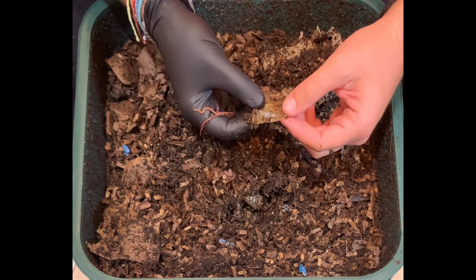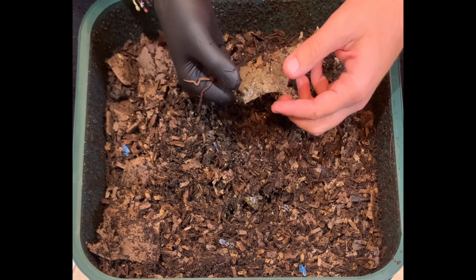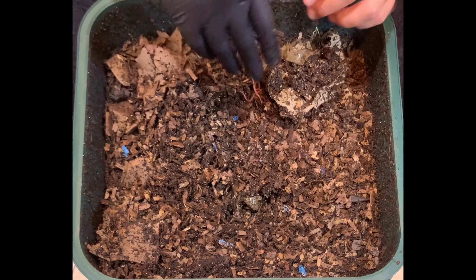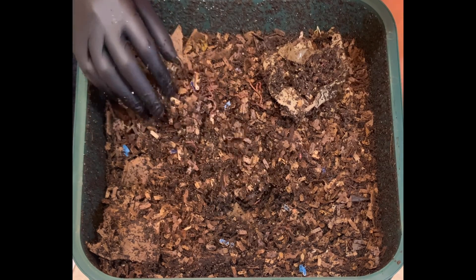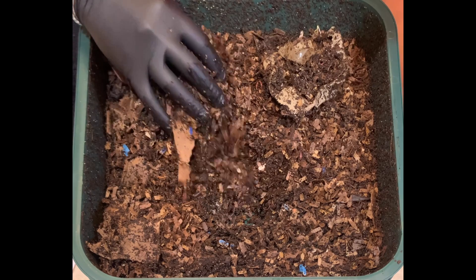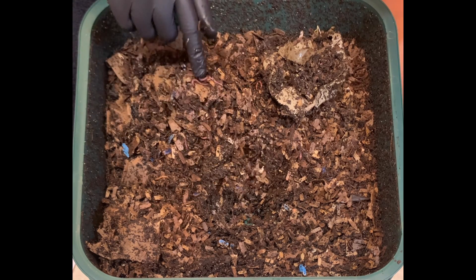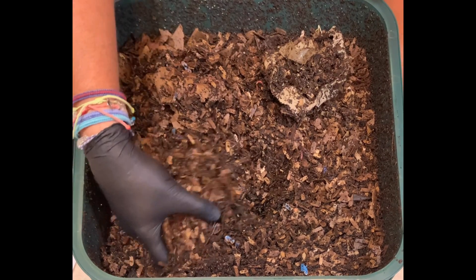They've stripped the skin of the watermelon rind — it almost looks like plastic, but it's watermelon. They're all over the place. It feels just slightly warm in there, so there's lots of activity going on. Wow, that was really good, and these are some fat worms here.